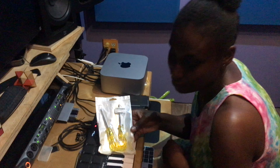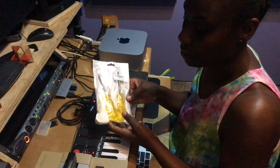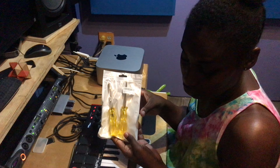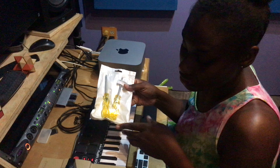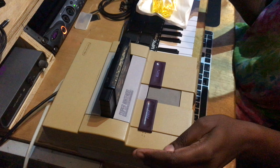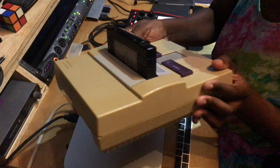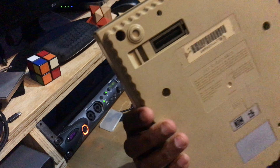Hey guys, how y'all doing? I'm here with these special screwdrivers, and this screwdriver is for this here — our Super Nintendo Entertainment System. I'm going to show you underneath, so we have some holes here that we need to open.